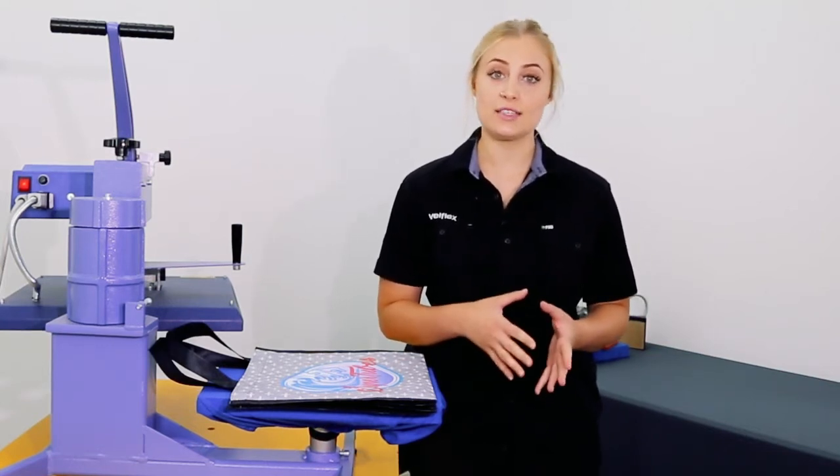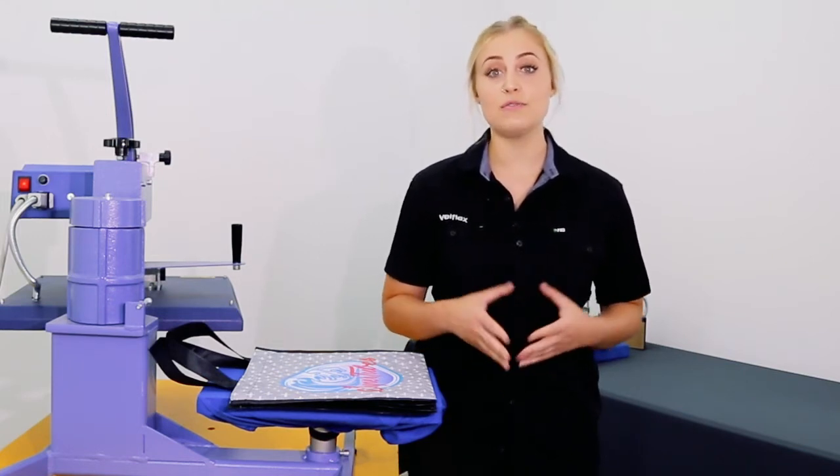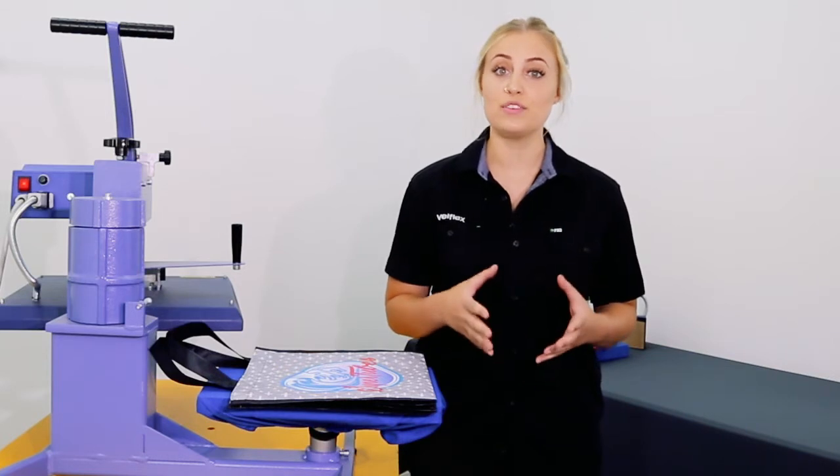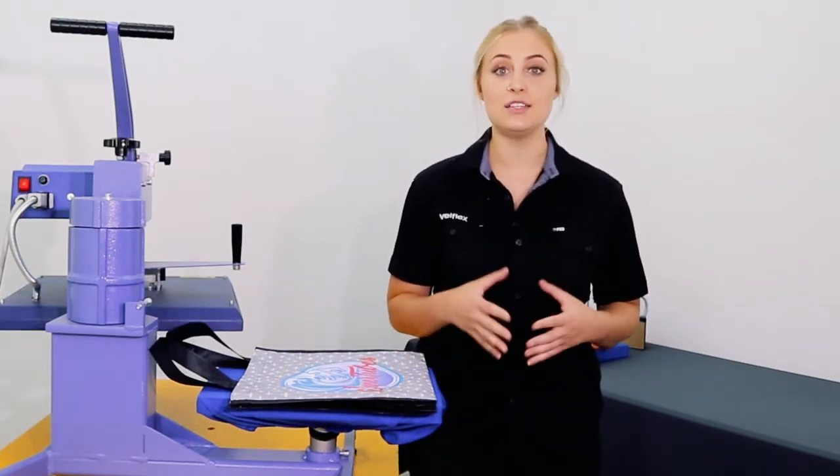Polypropylene is a non-woven textile that is naturally hydrophobic. This means it's ideal to use a vinyl that's designed to adhere to water resistant fabrics. We'll be using Print Stretch to create a full colour digital transfer.